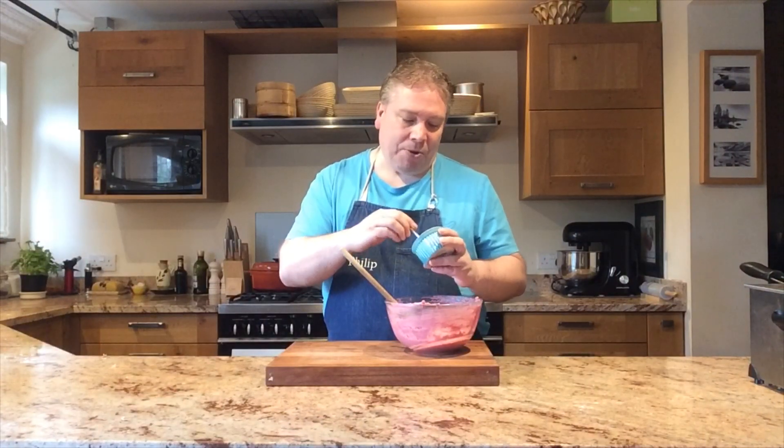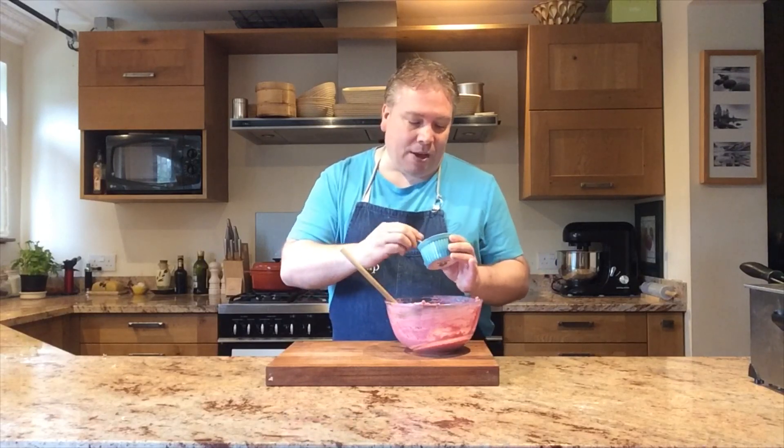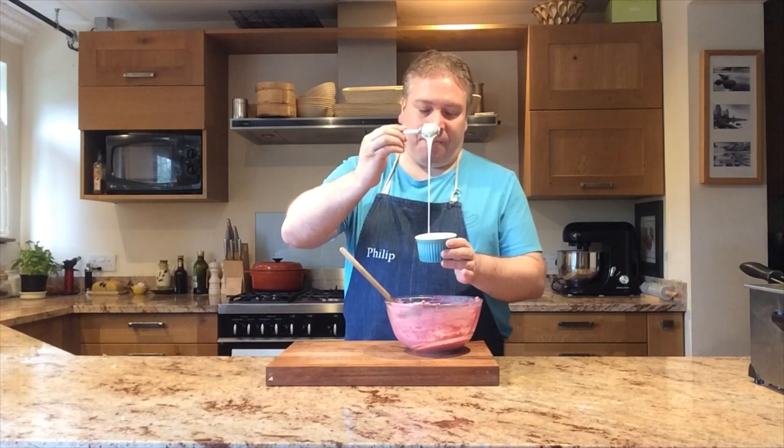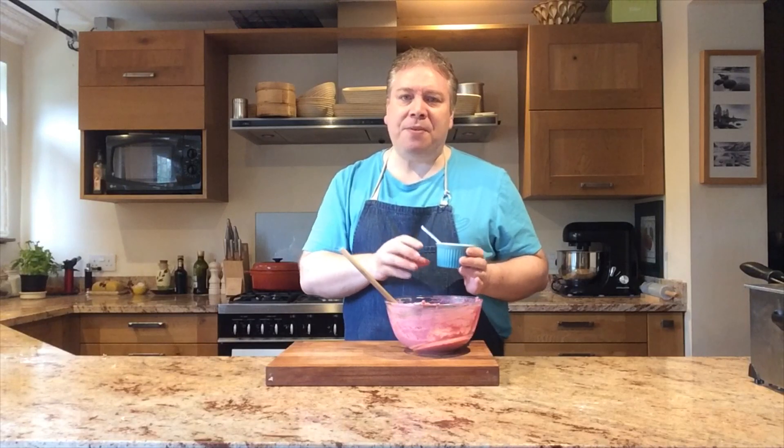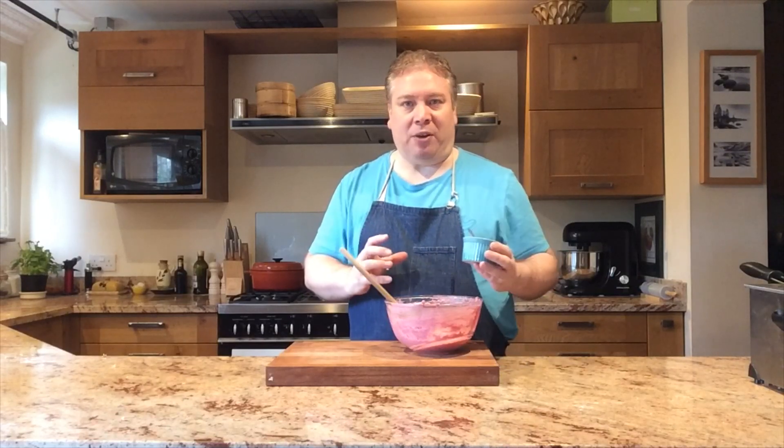The trick is to use melted chocolate. I'm using white chocolate here because I don't want it to affect the colour of the buttercream, but any of the other chocolates would be absolutely fine. You do need to cool it enough so that when you add it to the buttercream it's not going to make the buttercream melt as well. It's still fairly runny — I've used about 50 grams of chocolate to roughly 200 grams of buttercream. It's not a lot, but that will be enough to bring it all together.